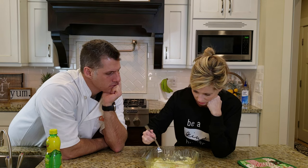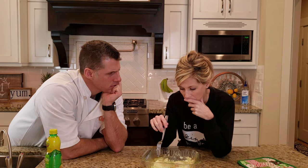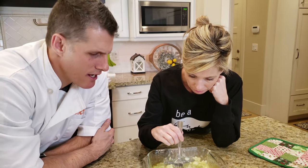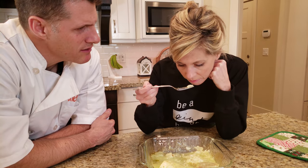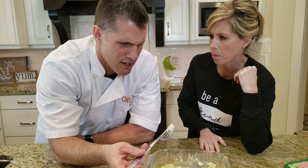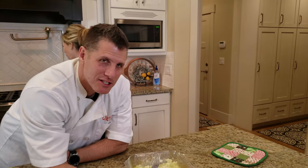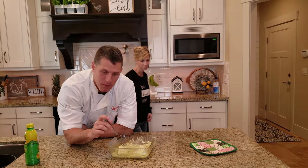Do you like halibut? No. Okay, try a piece — just having the butter. What do you think? That's all right. I like the garlic and butter, but you can definitely taste the fish, which is fish. It looks like it's going to be potatoes and green beans for the night — both she and mom are starving, so we'll find another protein maybe.